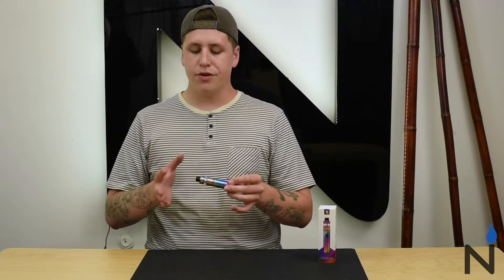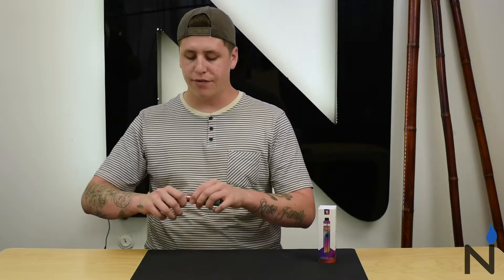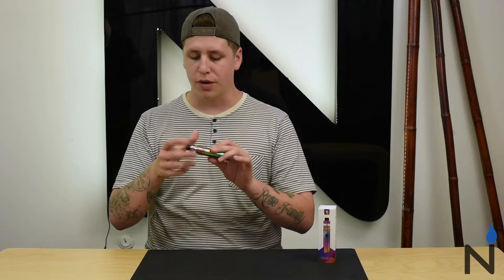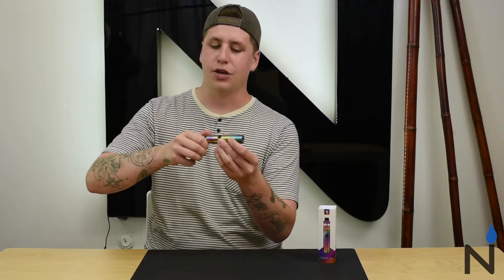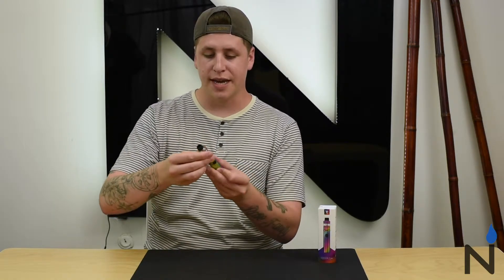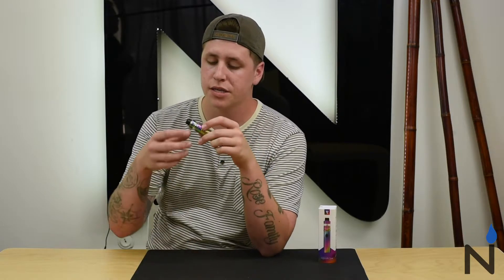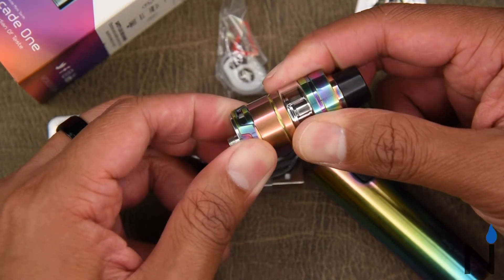The reverse threading is a unique feature because on a lot of tanks, especially ones you've had a while, when you go to unscrew the top cap you end up unscrewing the device from the mod instead. This design allows the mod to stay on the device — if you want to access the top cap you turn it right, and your tank isn't going anywhere because the tank-to-mod connection uses standard threading. Another cool feature is that you can get an expansion tank that brings it up to 3.5 ml. At the bottom of the tank there are three airflow slots that are pretty wide, so you can get a decent amount of airflow through the device.